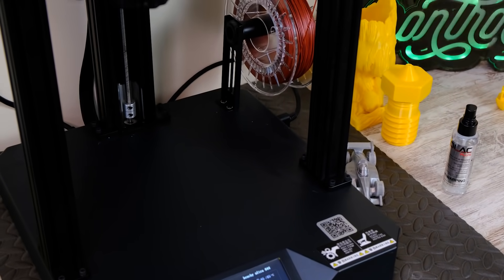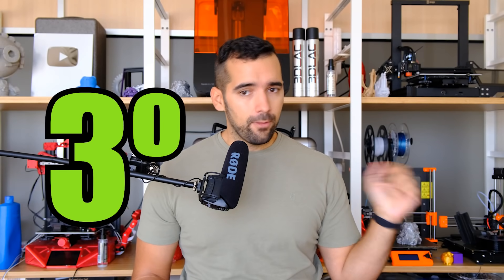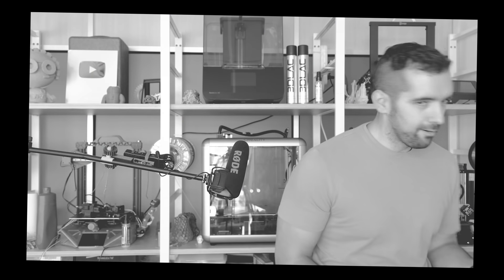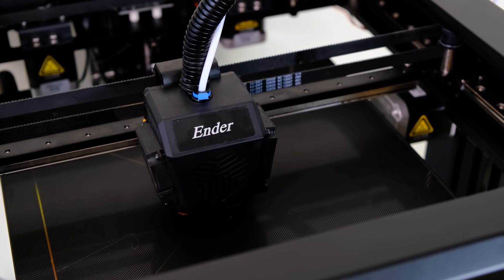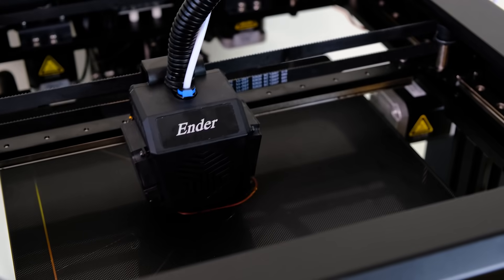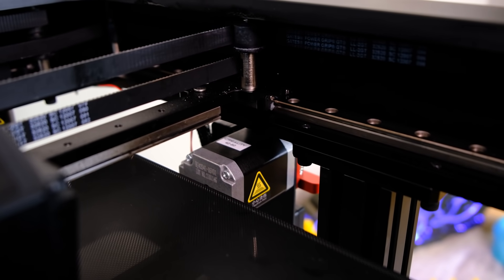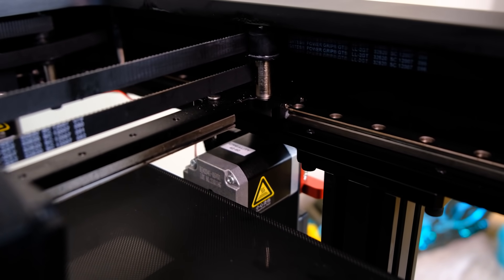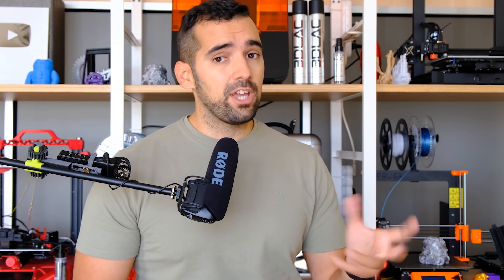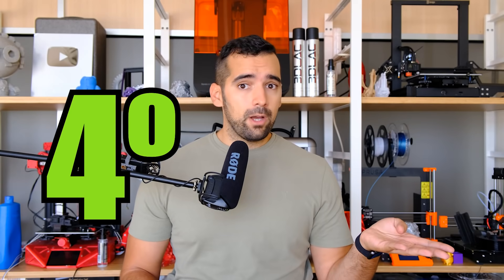Second thing I liked: the design. Independently of how functional it is — which we'll discuss — I think it is a different, attractive design. Third thing I liked: the hardware of the machine. Things like the Core XY mechanics with series linear guides, the well-thought-out electronics, the filament runout sensor already included, and the dual drive extruder included as standard. The only hardware change I would make is shortening the Bowden tube, which I think is too long.